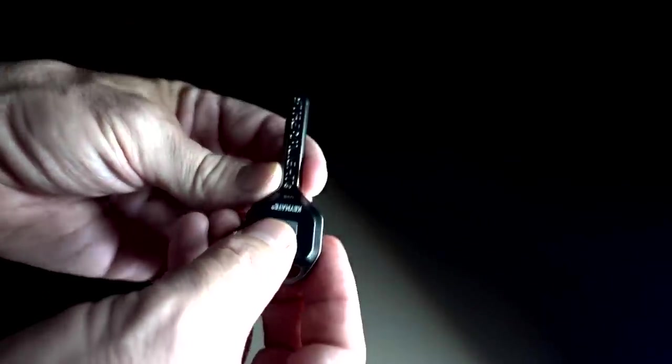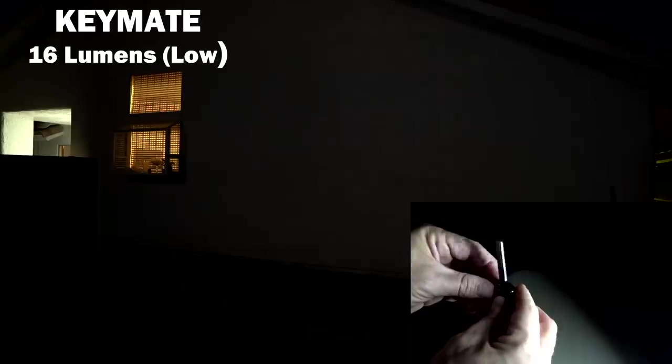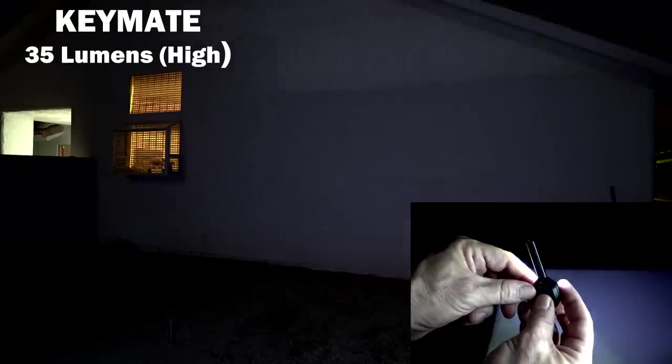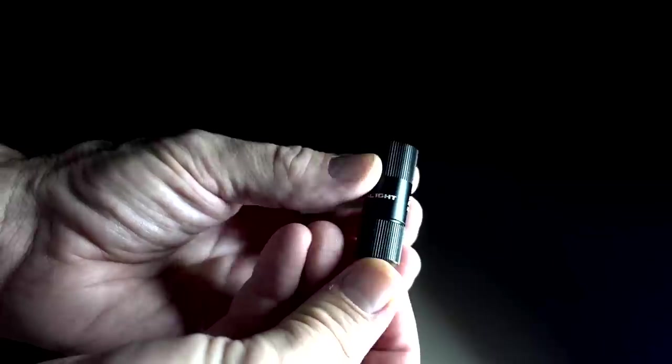Let's try the KeyMate — two modes, 16 and 35 lumens. The light is too dispersed to really see on this wall. On strobe you can get a better feel for it: 16, 35, strobe. Time for the Olight — two modes. The high mode is supposed to be 150 lumens. Pretty bright — it's the brightest so far. The low mode is really kind of hard to tell.